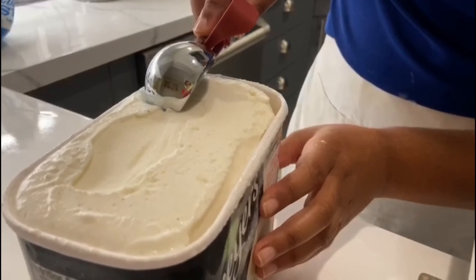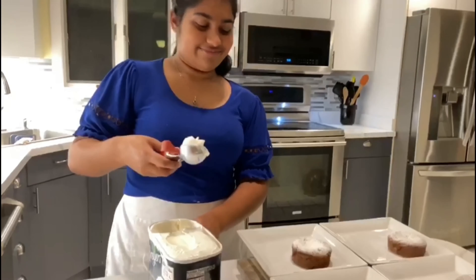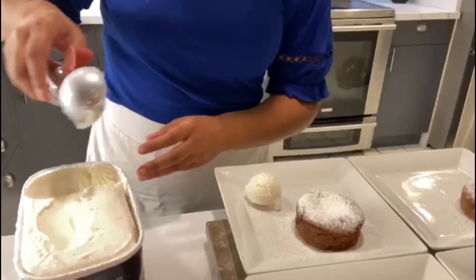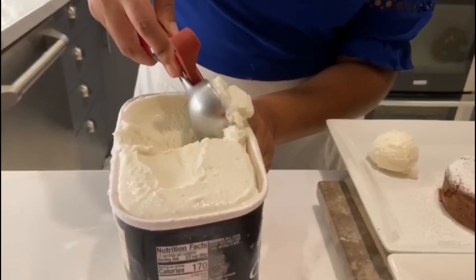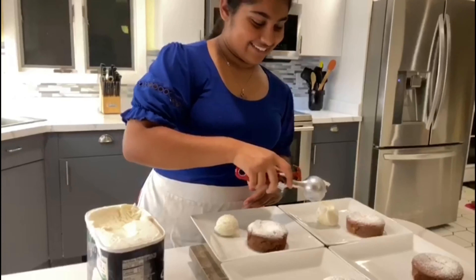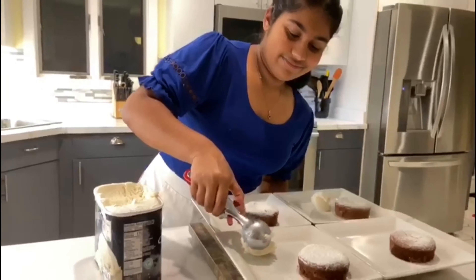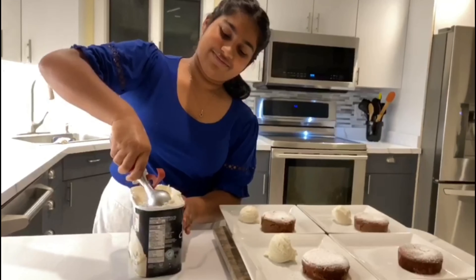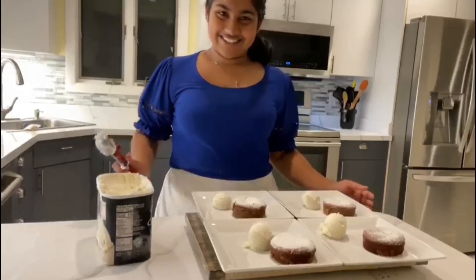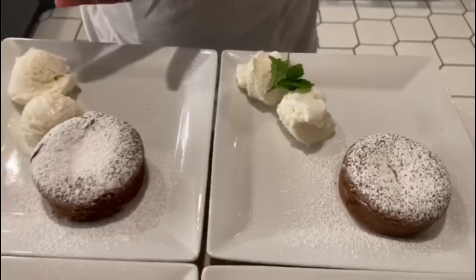Lava cake goes amazingly with ice cream — let's scoop some onto the plates, and add a garnish of fresh mint to top it all off.